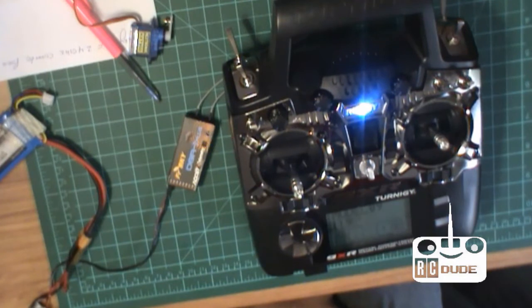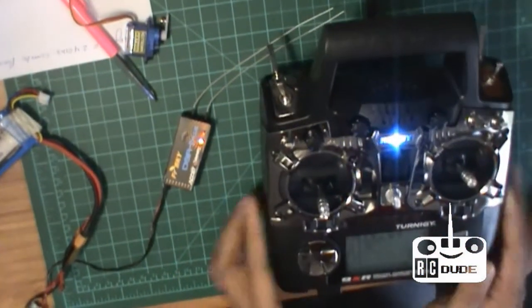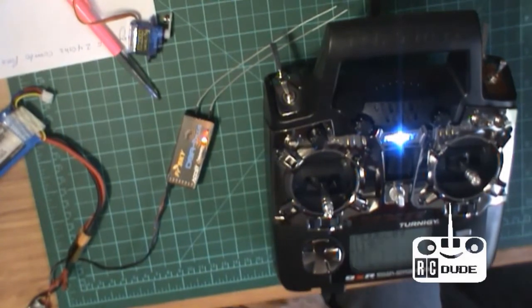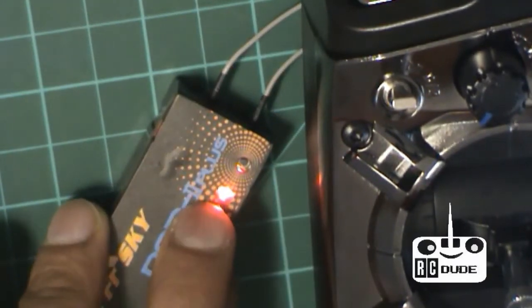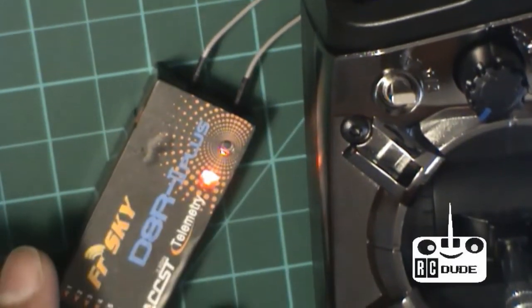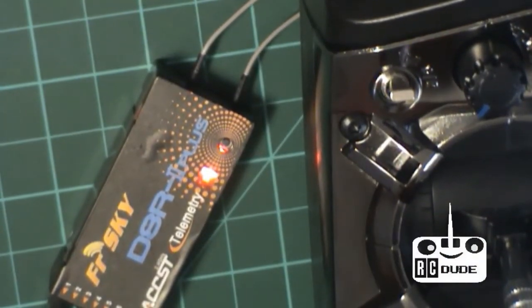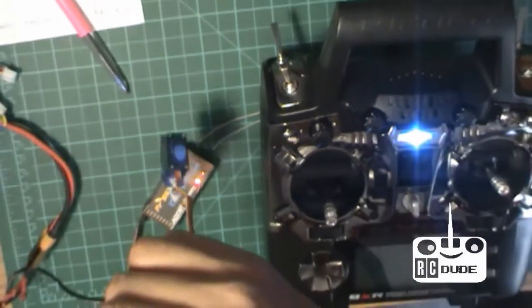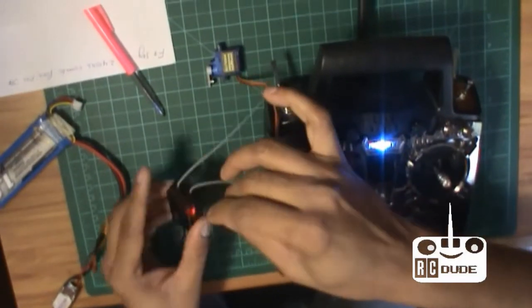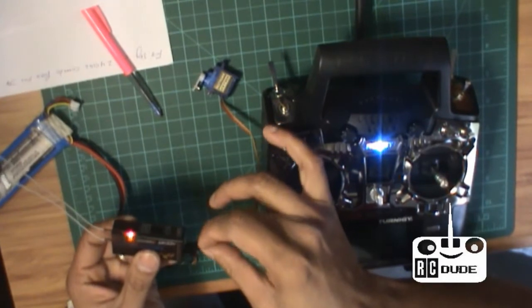Oops, I did something wrong — give it a couple of seconds and be patient. See, there's a red light — binding is done. Now I can put number two, which is the aileron servo. You guys can see it — it's done. I put this in as channel two.